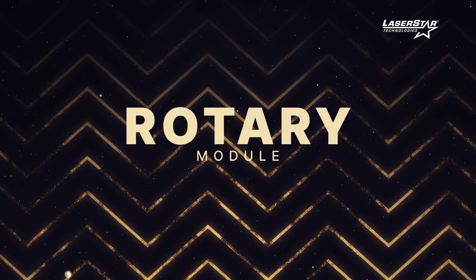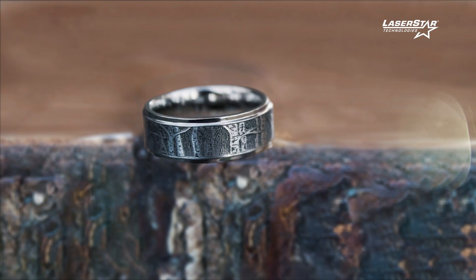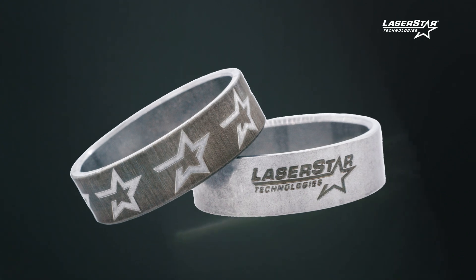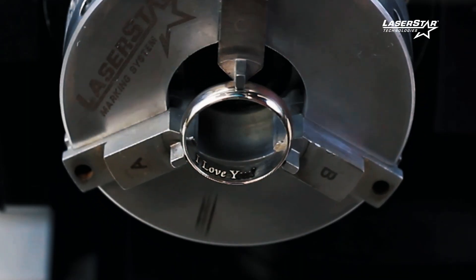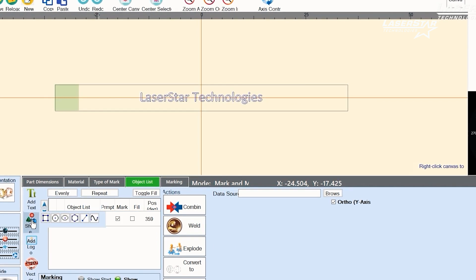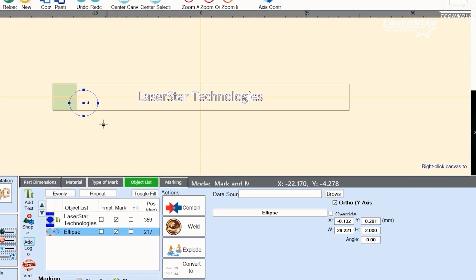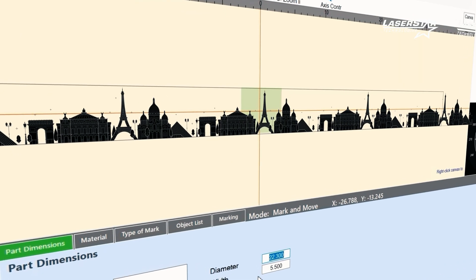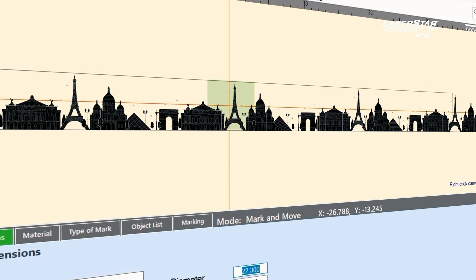One of the biggest things we've done and we're very proud of is the rotary module. A lot of times in jewelry, the number one thing they're doing is ring engravings, whether it's an outside pattern or personalization inside. We've developed a lot of tools to help lay that out, to make it easier for the operator to get through the job. It actually takes the image and lays it out flat, and then you can put your design within that flat stock and see exactly where it's going to mark.